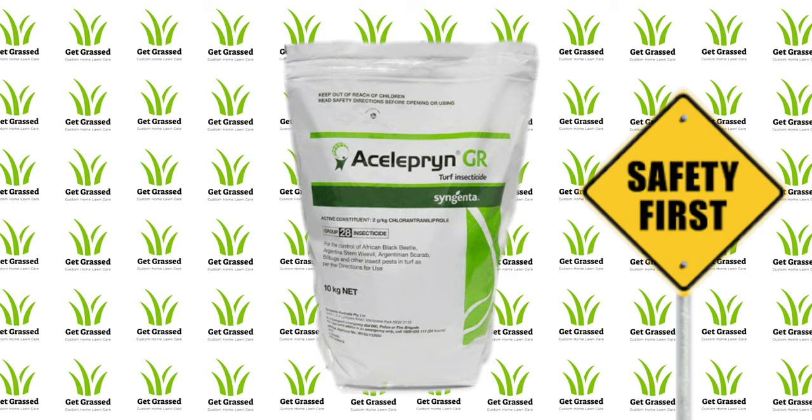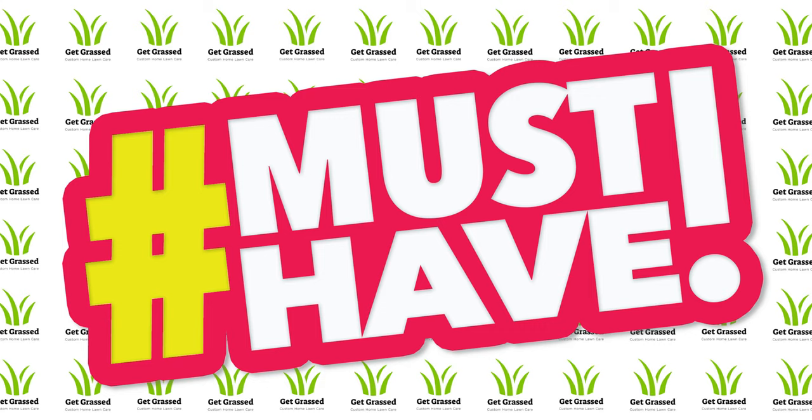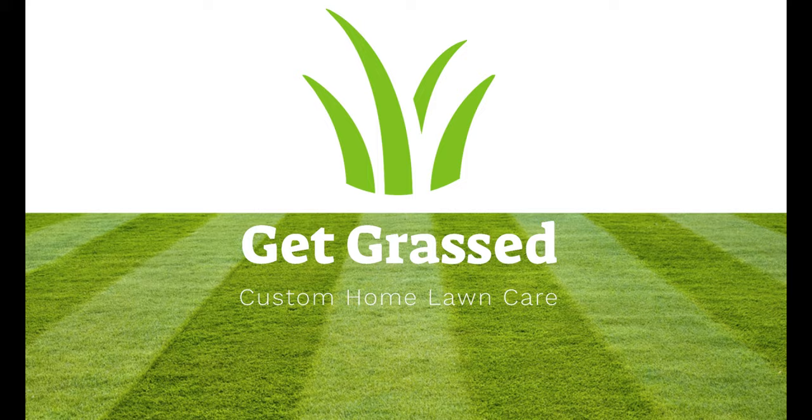The Salepin granular version is not only a fraction of the price, it is also safer to use and gives you a longer protection. So keep watching to find out why this is a must-have product for your home lawn program.